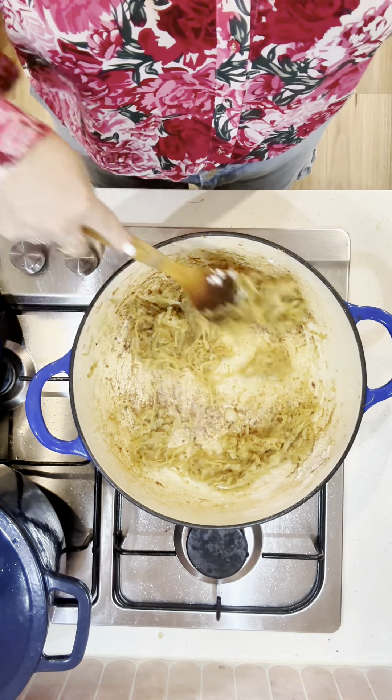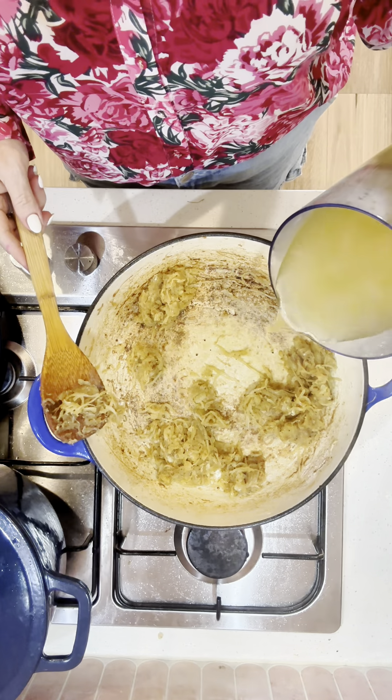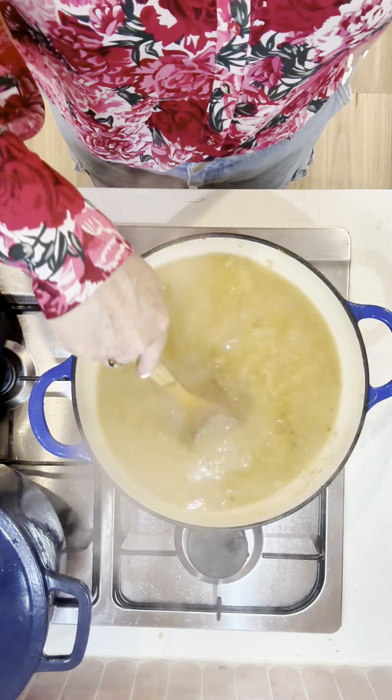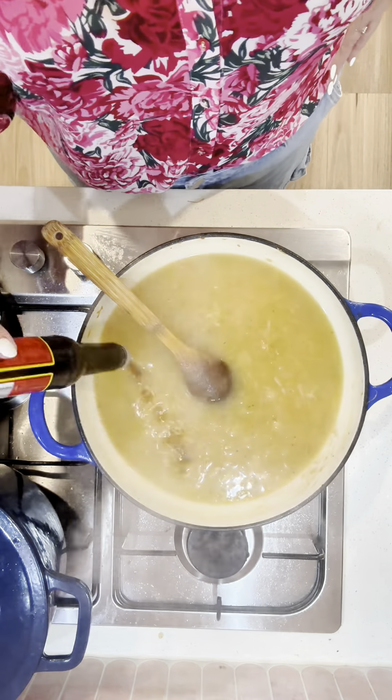The hero of onion gravy is in fact the onions, so you need to spend the time to get them beautiful and caramelized. It can take about 10 minutes to get them to look like this, but it's worth it.